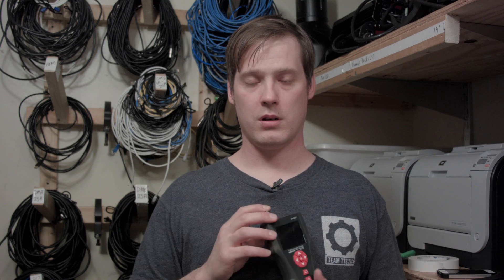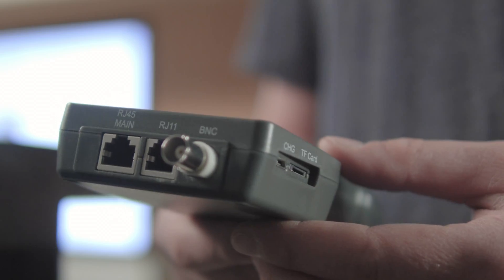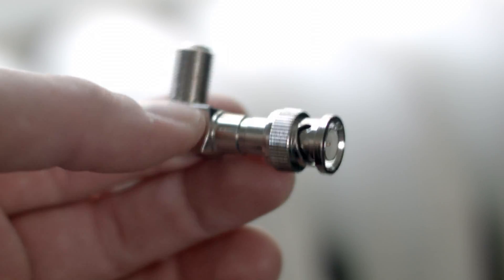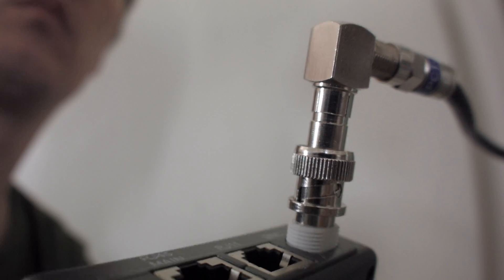Let's start with the main unit and the basic types of cables it can run tests on. First you have your RJ45 connector, your RJ11 connector, and your coax cable. Now in order to test a coax cable with an F connector on the end, you'll need an optional BNC-to-F connector adapter — because there's always an add-on.